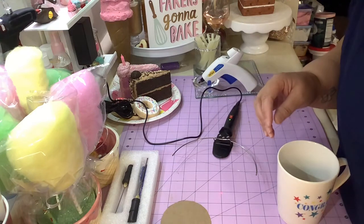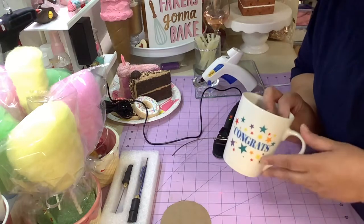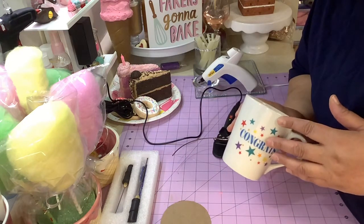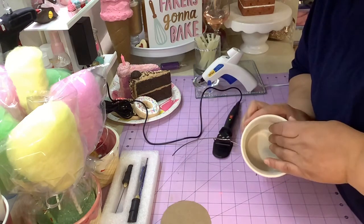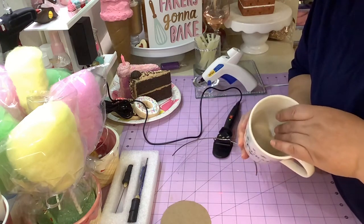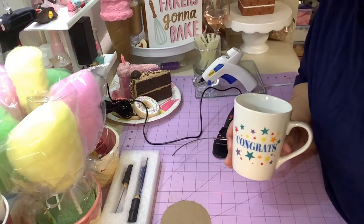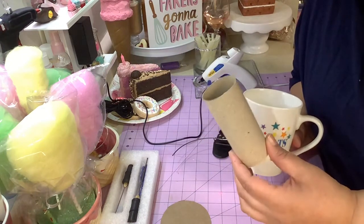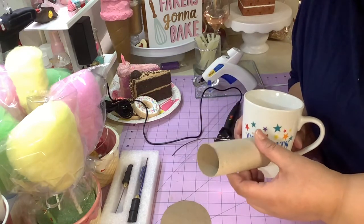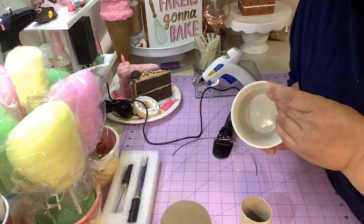I was thinking on how to hook it up. Usually when you see somebody making a fake bake cup or mug, they fill it with paper or even with spackling. But spackling is too expensive to waste on the inside, and nobody's going to see that.